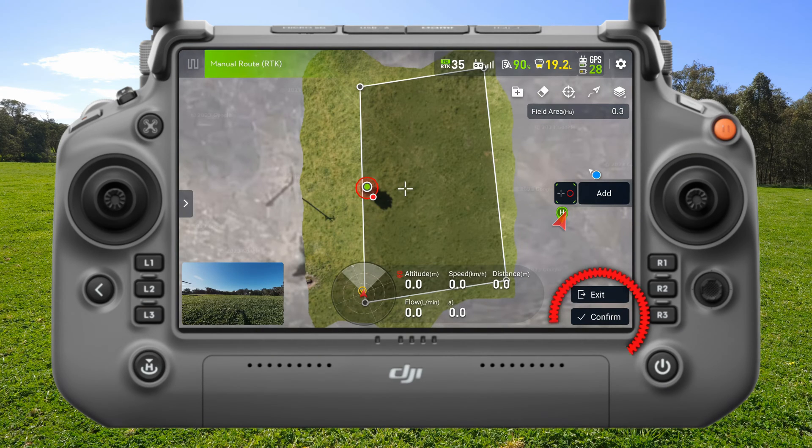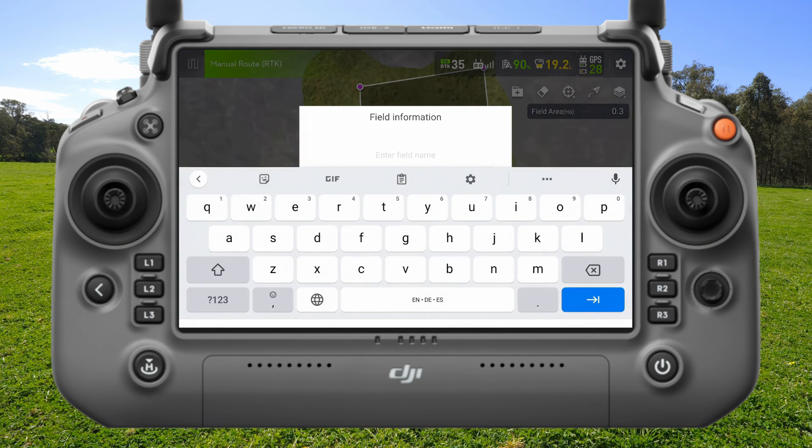Now that I've finished that, I'll hit Confirm. I'll save this as 'test obstacle' and save that.